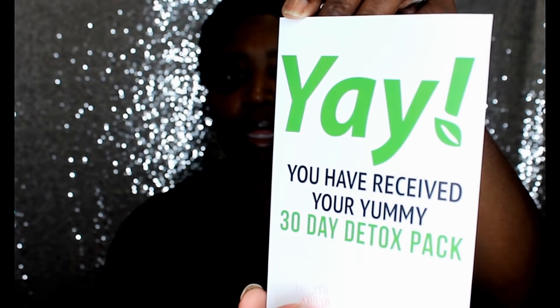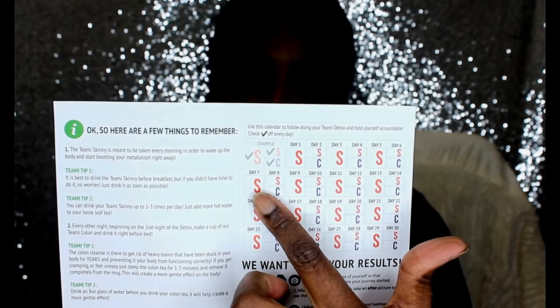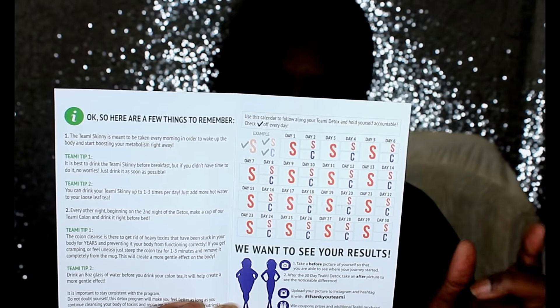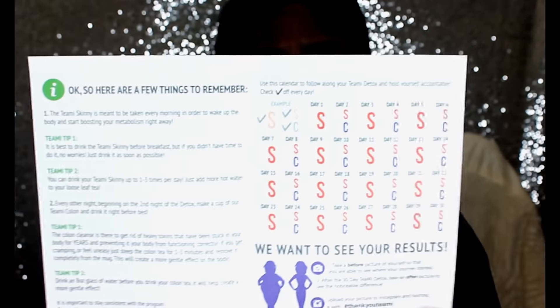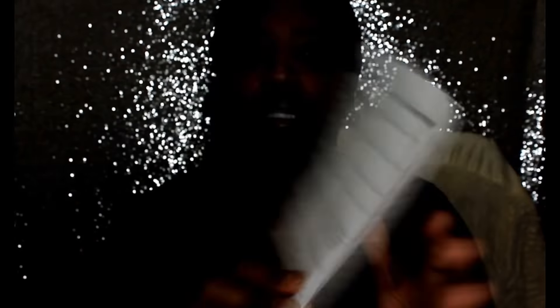The first thing I see is: 'Yay, you have received your yummy 30-day detox pack.' On the inside it gives you what to do and an example of how to use the tea. The S is for Skinny and the C is for Colon, and it puts you on a schedule for the 30 days.